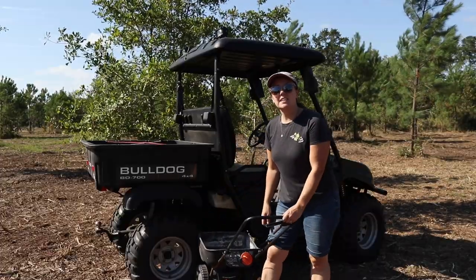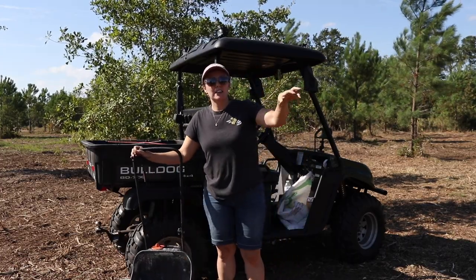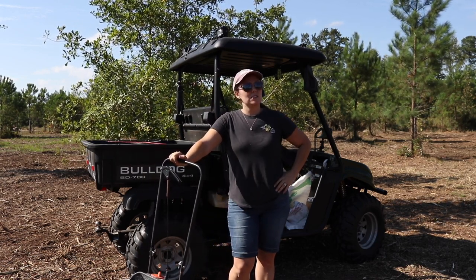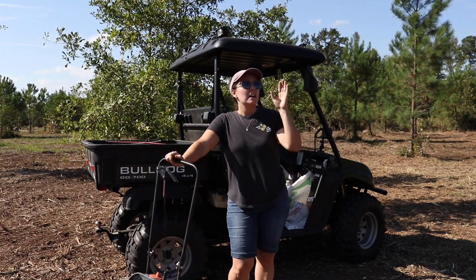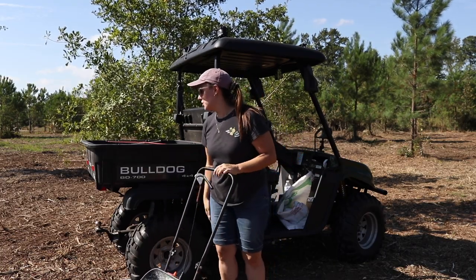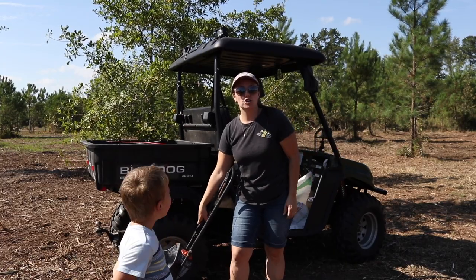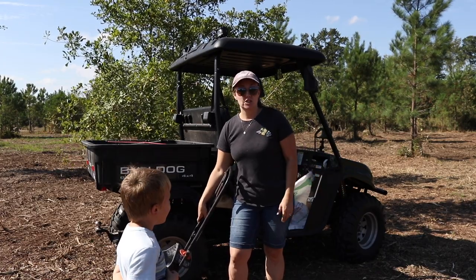We ran out of seed, so that's all we do for now. We missed a little section in the middle, so I'm going to see if I can get maybe a 25-pound bag — but Tractor Supply was out in all our area locations, so I'll have to figure that out. I got most of it done though. Now we need to find some trees or shrubs to attach to the back of the UTV and try Joel Salatin's method of dragging to disturb the soil and get these seeds in contact with the ground so they can germinate.